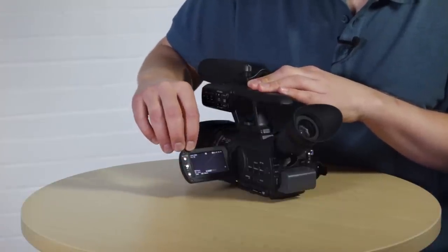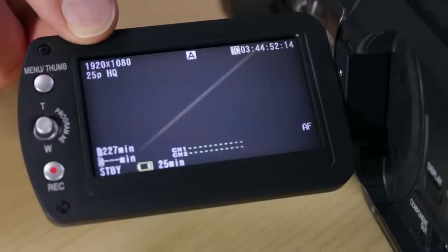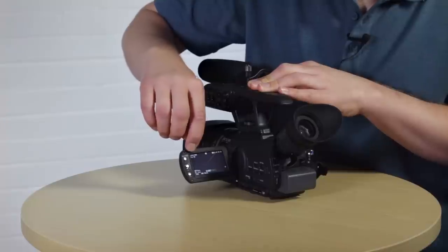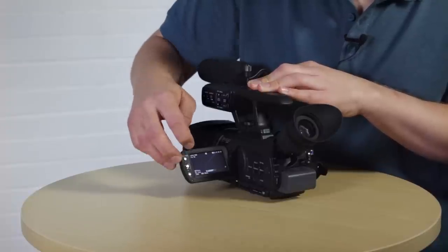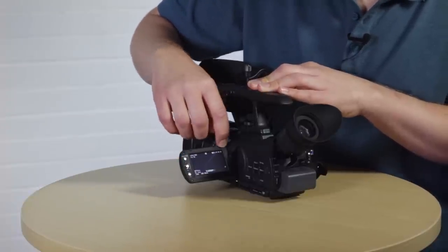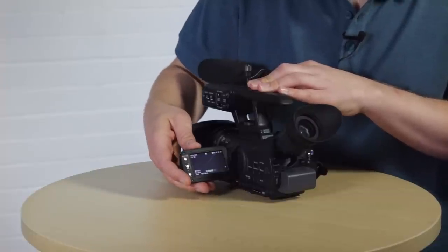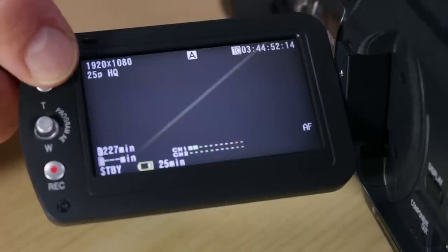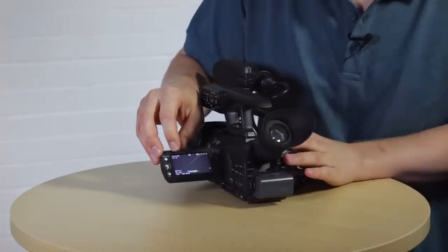Moving up to the top left of the LCD monitor, you've got the record format information. At the very top it says 1920 by 1080 — your picture resolution, recording in full HD. 1920 is the number of pixels running horizontally in a single line, and 1080 is the number of pixels running vertically, giving you over 2 million individual pixels in the whole frame. You can choose lower resolutions if you need to, but we recommend sticking to full HD. Just below the picture resolution you've got information about your frame rate and record quality or bit rate.